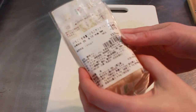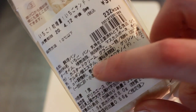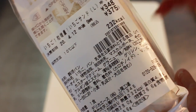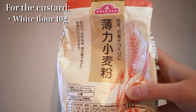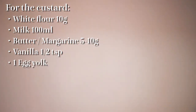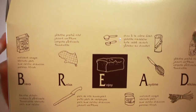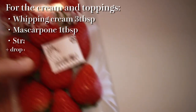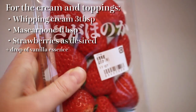Before we get started, let's just have a quick look at what's inside this Japanese fruit sandwich. What I'm most interested in is the mascarpone, so let's make sure to add this to our whipped cream. For our custard we'll need some white flour, vanilla, some milk, some butter or margarine, an egg yolk, and some sugar. Then we'll need some Japanese fluffy shokupan, or white and fluffy bread. This one is hotel bread and it's nice and squishy. For our cream we'll need some heavy whipping cream, some mascarpone, and last but definitely not least — the most important ingredient — strawberries.